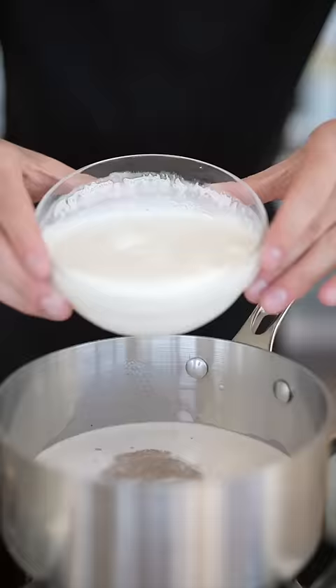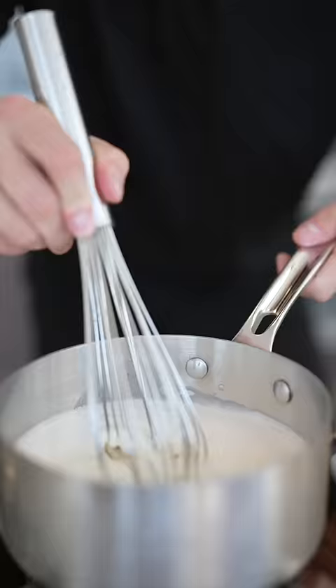In a small saucepan: one cup milk, two cups heavy cream, two thirds cup sugar. Whisk until the sugar dissolves.